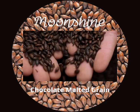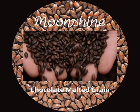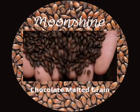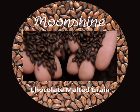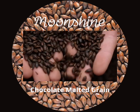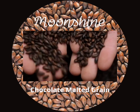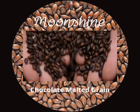The basic steps to make moonshine with chocolate malted grain are as follows. Prepare the mash: in a large pot, bring about 5 gallons of water to a boil. Add about 10 pounds of sugar and stir until dissolved. Turn off the heat and let the sugar water cool down to about 150 degrees Fahrenheit. Add about 5 pounds of chocolate malted grain and stir well. Cover the pot and let it sit for about an hour.